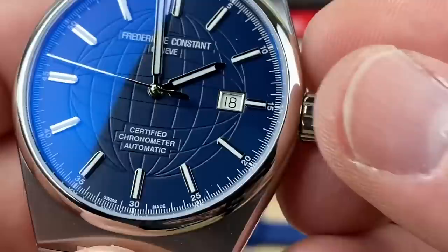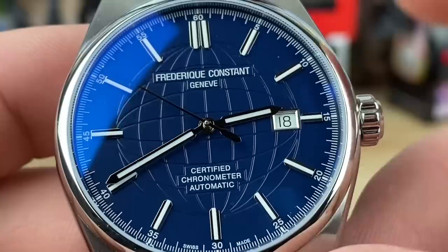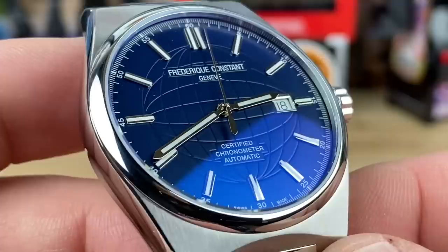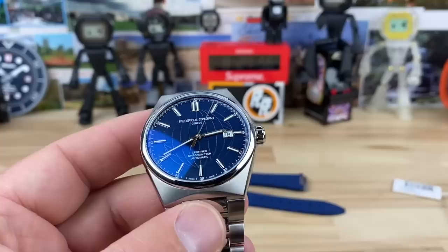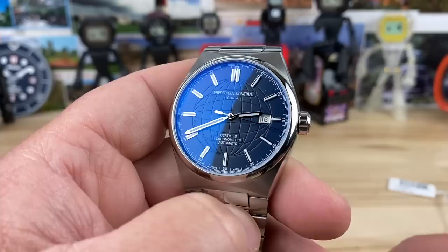Moving the hands out of the way, you can see the branding up top — 'Genève' and 'certified chronometer automatic.' You have to have some printing on there; I think this is the perfect balance for this watch. The price point is unbelievable for a brand with a ton of history. There are already a ton of great YouTubers doing videos on it and it's an impressive brand — it really is.